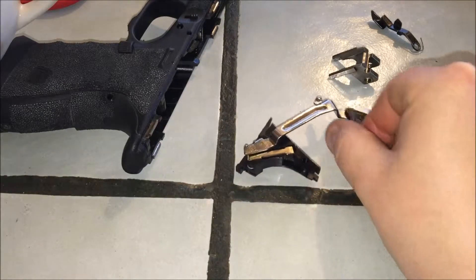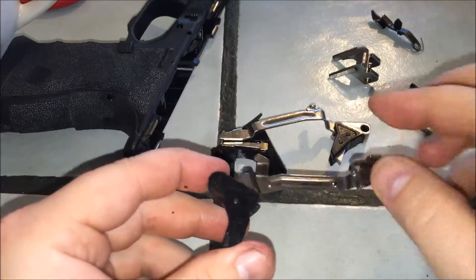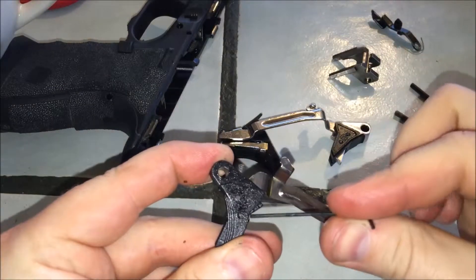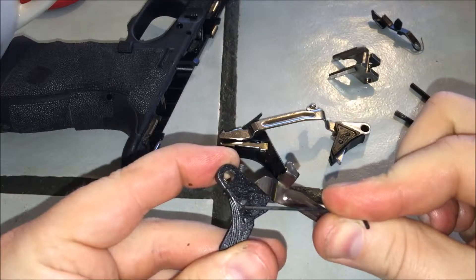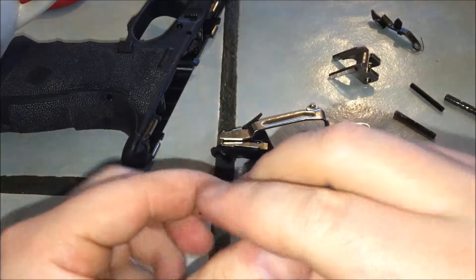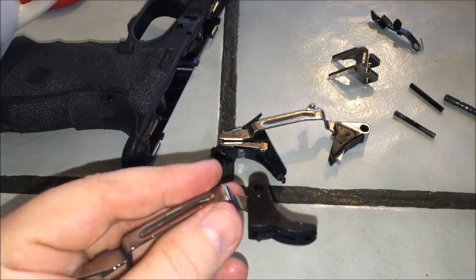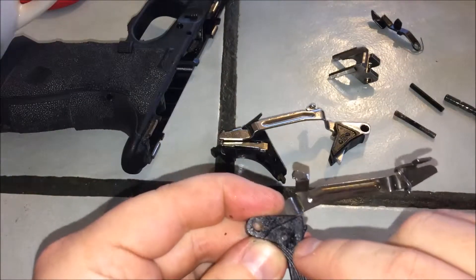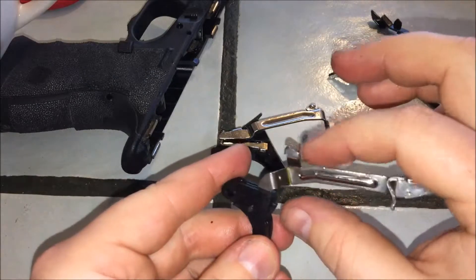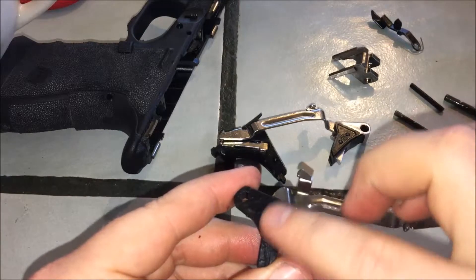You have to get yourself a spare Glock trigger with the bar. There is a pin here and a pin here — those don't come out, you can't push those out; they are not on the other side. So what you have to do is drill this hole out and take this metal pin out of here. That will let the trigger bar come off of the factory trigger. Once you do that, this trigger is junk.